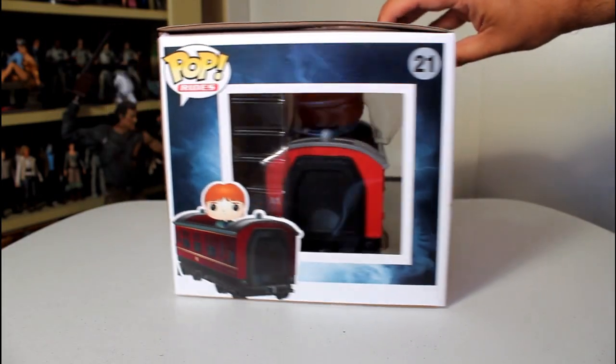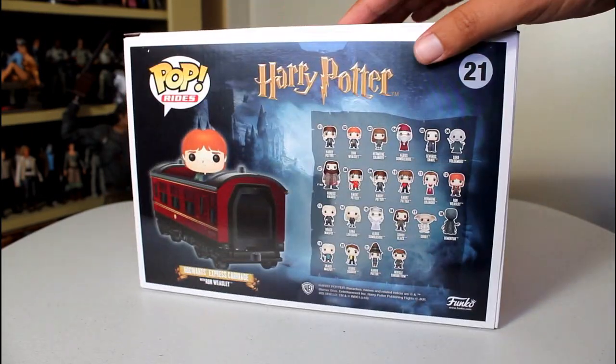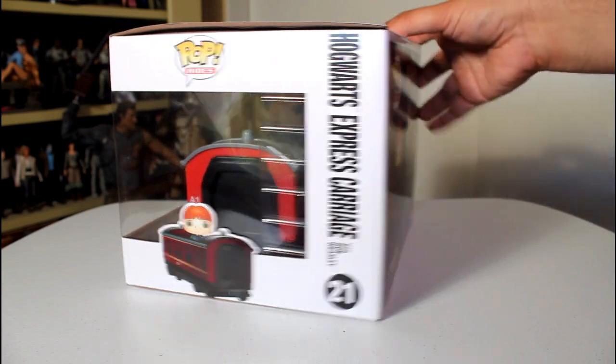Hey, this is Giancarlos, and I'm here with a look at the Funko Pop Rides of the Hogwarts Express carriage with Ron Weasley.